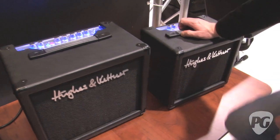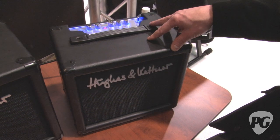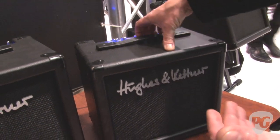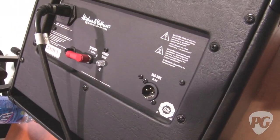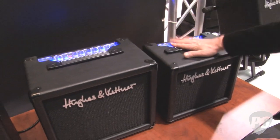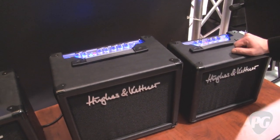And here we have the 5-watt combo. It's also a Celestion speaker — the H15, an 8-inch speaker, very compact and very small. But it also has the Redbox out, so even with a small combo you can use it as a personal monitor and connect it to the mixing desk to scale up to any size of stage.